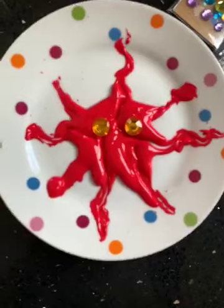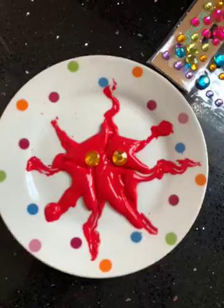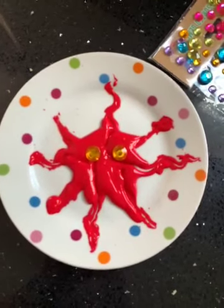And if you want to, you could also then make a mouth for him as well. But have fun, see how many crazy shapes you can make with your alien splat this week. See you later.